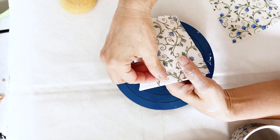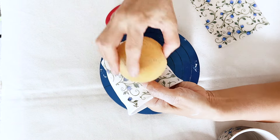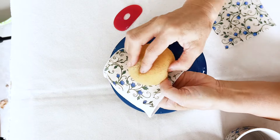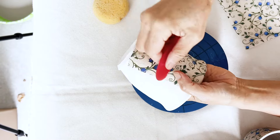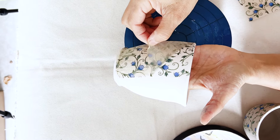Place the transfer on the surface of your bisque ware. Using a damp sponge, firmly run across the surface of the transfer to add a little moisture to the clay. Then burnish the surface of the transfer with a rubber rib and peel the transfer off from the corner.